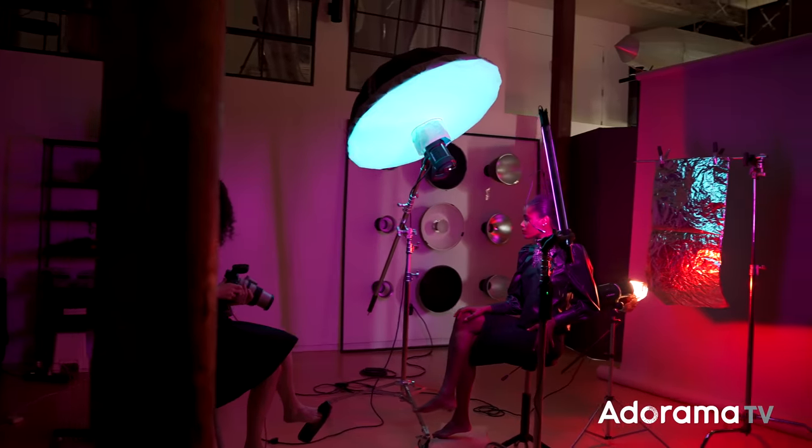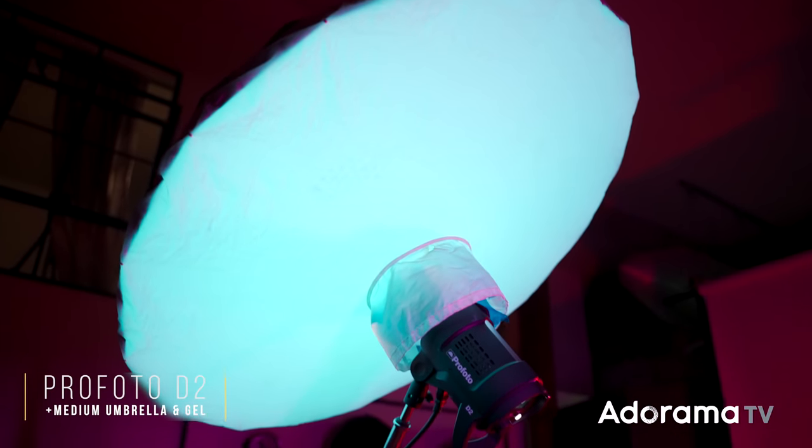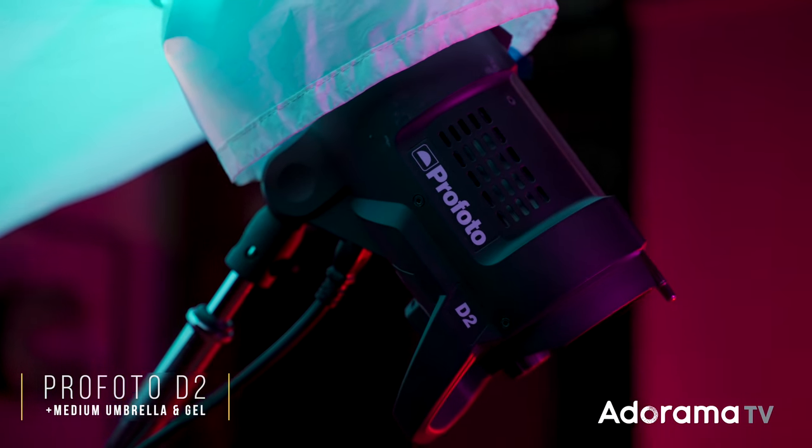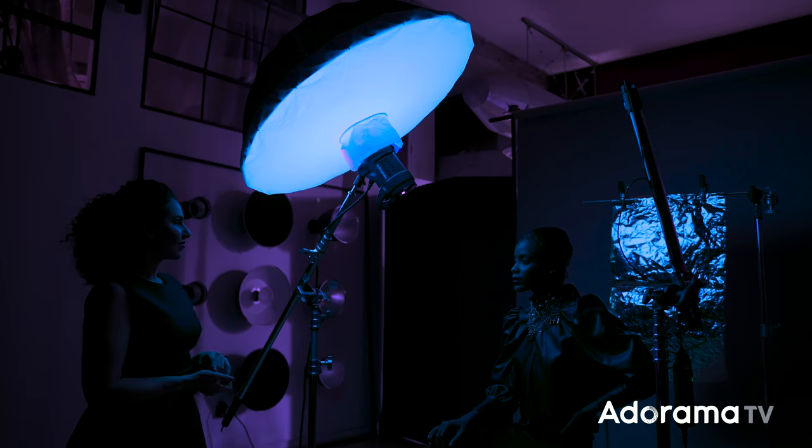What I'm going to do is introduce you to gels, then we're going to add a creative DIY background, and then an in-camera creative technique. So let's start at the beginning with our main light. The main light in this scene is a Profoto D2, and on that D2 I have a medium umbrella with diffusion and a blue gel. Fundamentally, I have a soft light source that's going to be blue, off to the left-hand side of the frame and raised up pretty high, giving a beautiful kiss of blue light to her face.